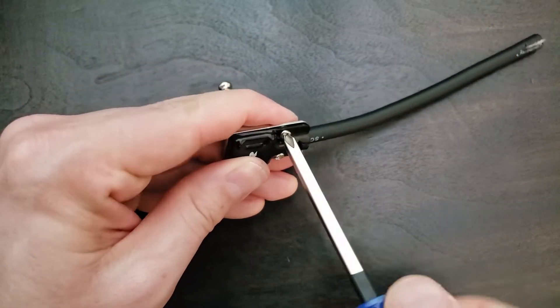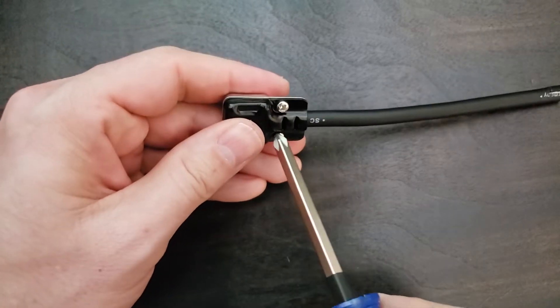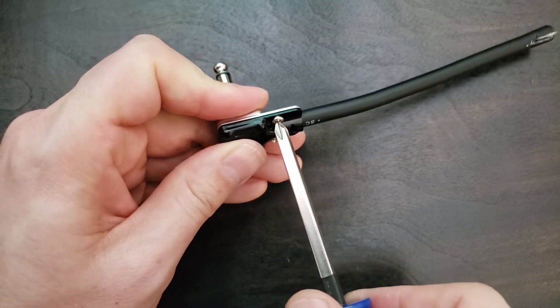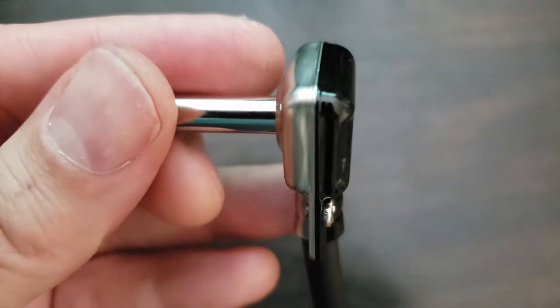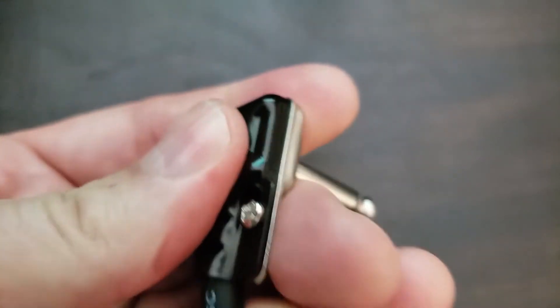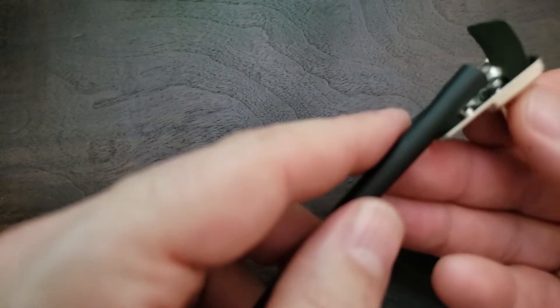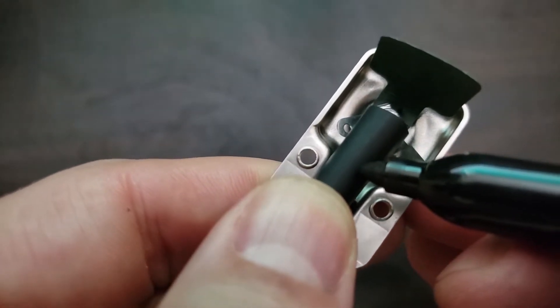Now install your back cover and screw it tightly into place. For the other end, we'll do everything similarly, but I'll show you one more trick I've learned from working on vintage professional gear.